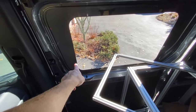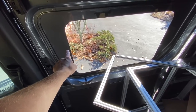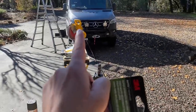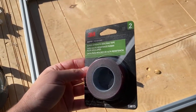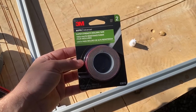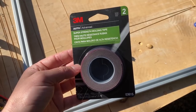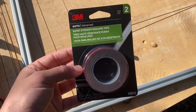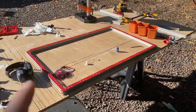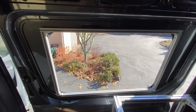Now that the frame is cut and fits perfectly around the edges, we need to attach the frame to the inside of the van sheet metal. I'm choosing to use VHB tape — basically really strong double-sided tape. They actually recommend this as one of the possible attachment methods. I'll put the best value link in the description. We have the tape applied to the frame and now we've stuck it to the van — the line is absolutely perfect on all the edges.